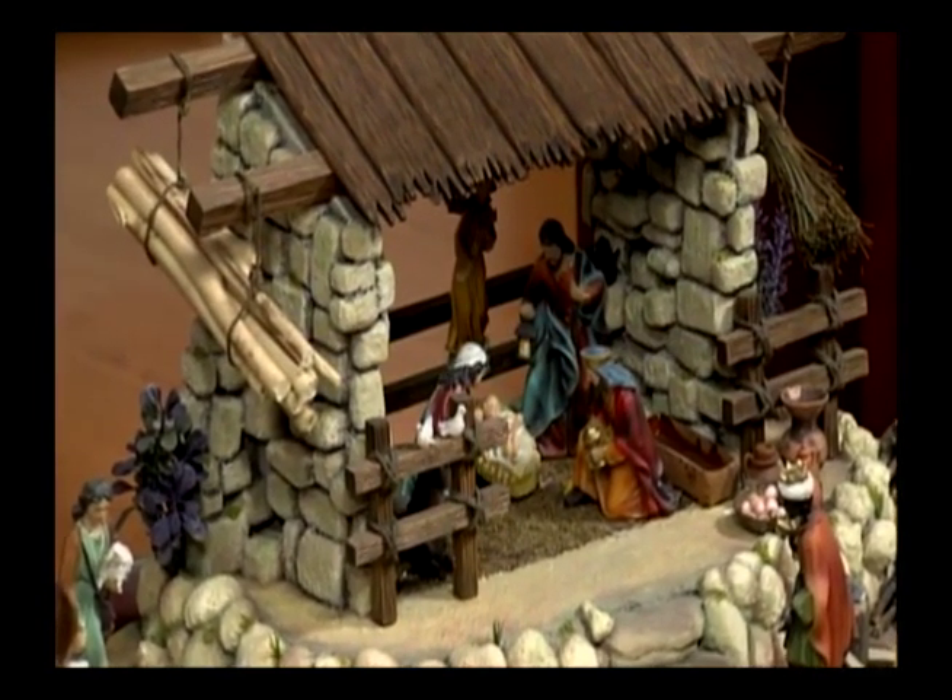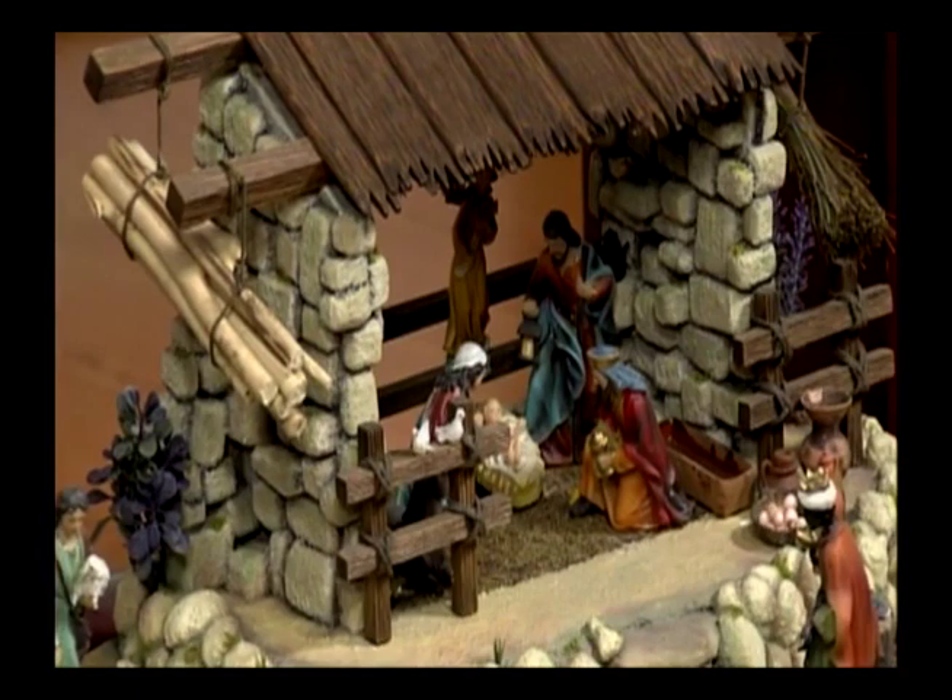Están ubicados en la carrera 18A número 53-63, sector de galerías. También van a estar en gira en diferentes lugares del país: Bucaramanga, Cali, Pereira, Pasto, Villavicencio próximamente. La próxima semana van a estar en Cali — inscríbanse antes del fin de semana. Van a estar en Cali del 23 al 29 de mayo dictando varios cursos, en el 371-7052.